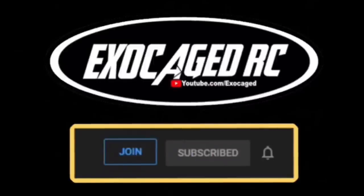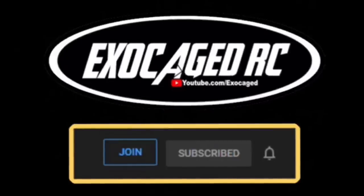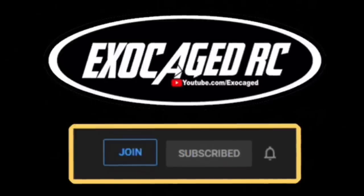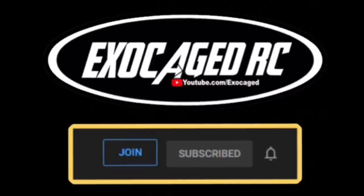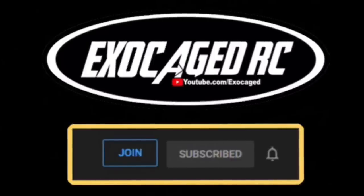If you like what you see, hit that like button, hit that subscribe button, and ring that bell. In the description there's a link to become a channel member — it's $2, $5, $10, or $25 a month. It's a simple way to support the channel and I am doing monthly giveaways for members only, so you might want to consider it. Use those links, make sure you subscribe, and thank you all for watching.